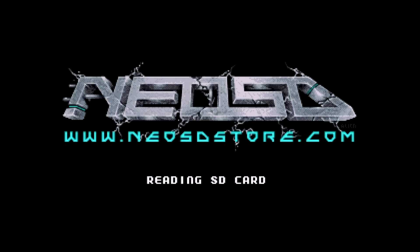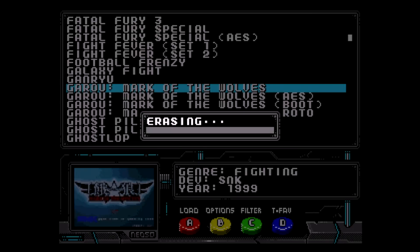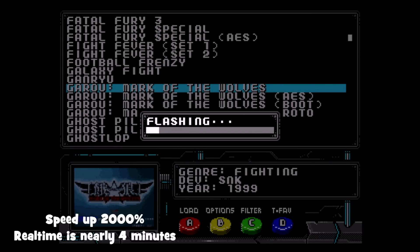Let's exit back out and load a larger game — let's flash Mark of the Wolves. This game took nearly 4 minutes to flash. I have sped up the video of the game loading to save time.